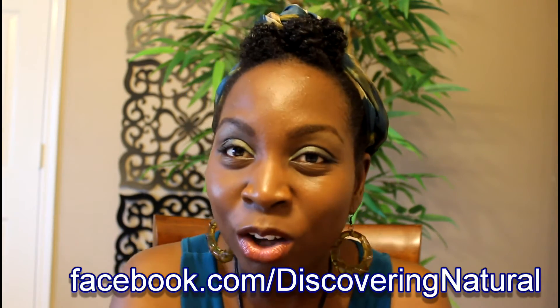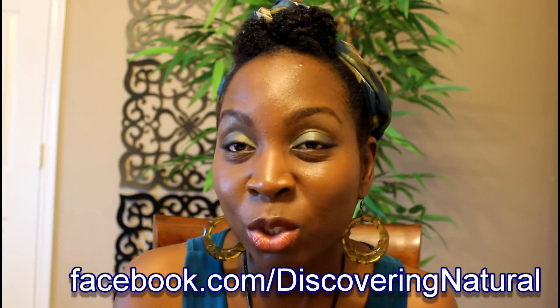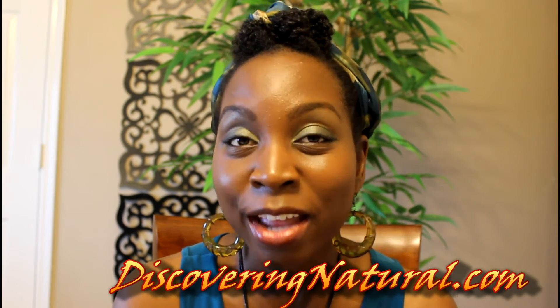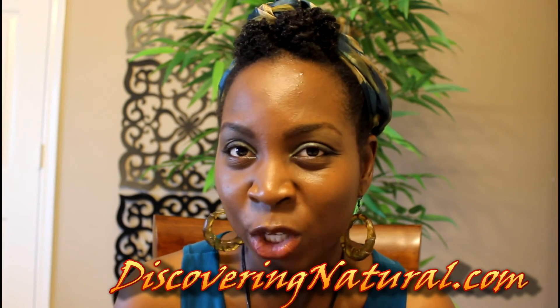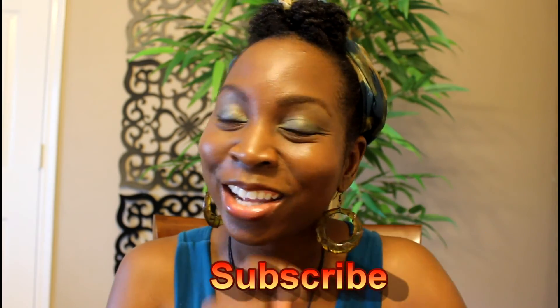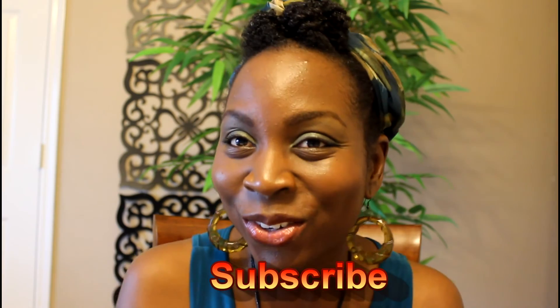Thank you so much for watching. You can always find my channel on YouTube, and you can also find us on Facebook — remember to like the Facebook page. You can find information about my hair, my daughters' hair, and key hair care information on DiscoveringNatural.com. Don't forget to subscribe — just click the button down there, it's free. I'll see you in the next video. Bye!